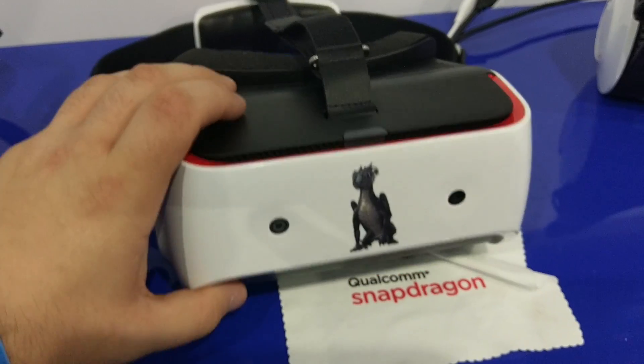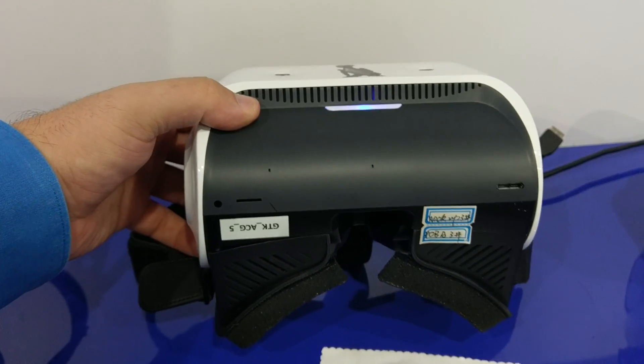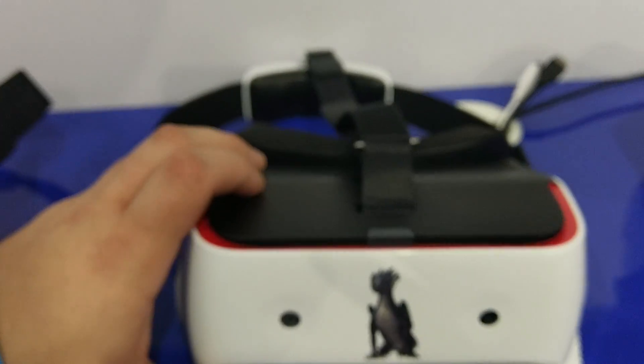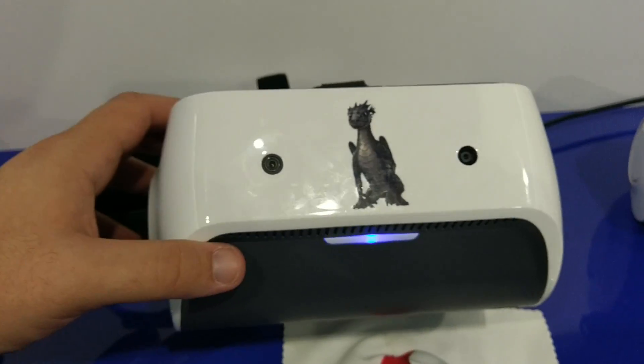They could do whatever they want. And yeah, so this is kind of what it looks like. It's pretty simple. They also have a black version, but obviously any OEM could make it any color they want.